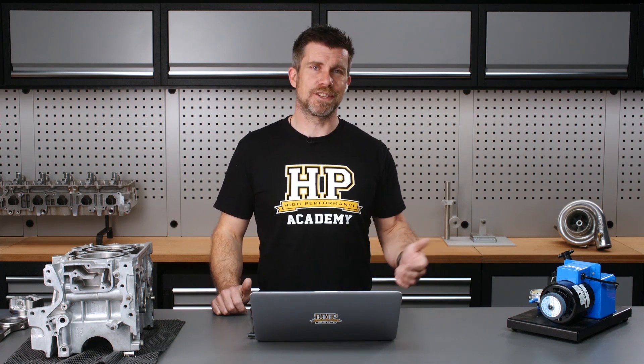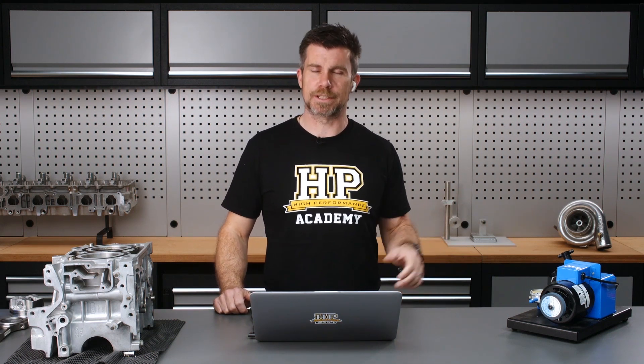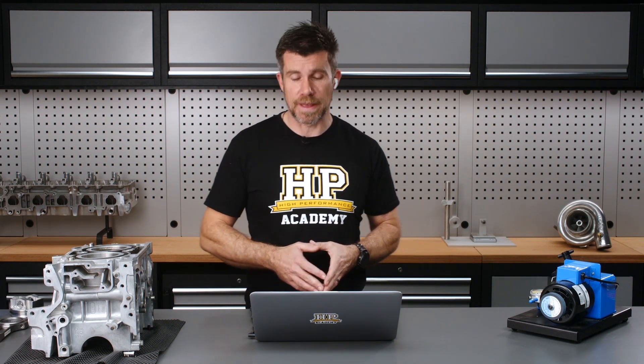So if you've got an engine that's only going to rev to maybe 4,000 or 4,500 RPM — probably not that likely for a performance engine, but just to give you an example — the imbalance that would be tolerable there is probably very different to something that's going to rev to 10, 11, or 12,000 RPM.